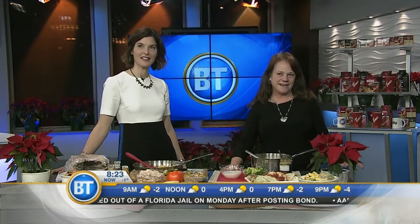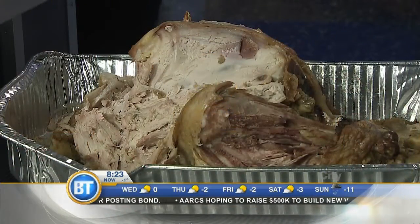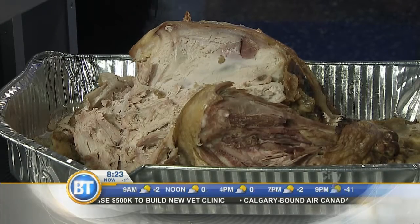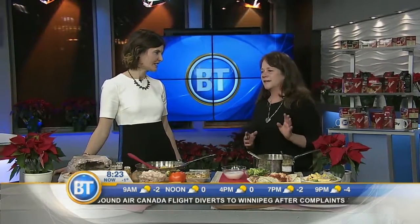How familiar does this look? We're going to bring it up for you. So it is the bird that's just hanging out — there's some bones. There it is. You look at it and it's overwhelming. What am I going to do with that? If you still have that in your refrigerator and there's stuffing in it, you might be in trouble.